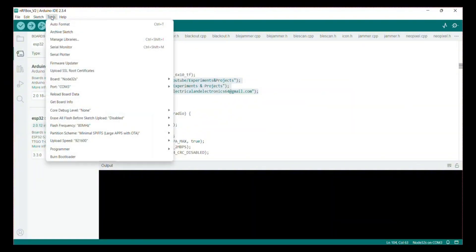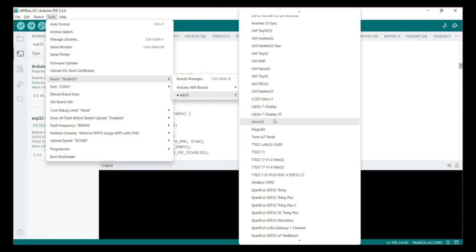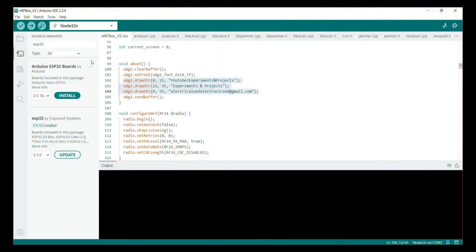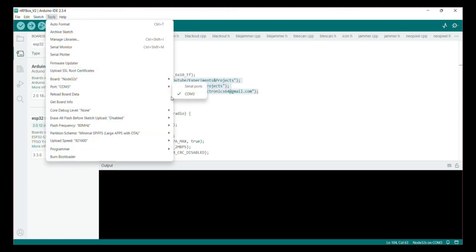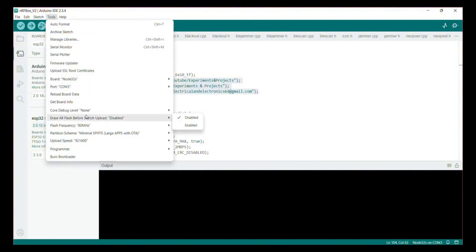Go to the tool selection. Here you can set the ESP32 board and select Node32s. Then open the port and select COM port 3. Set flash frequency to 80 MHz, partition schema to Minimal SPIFFS, and upload speed to 921600.